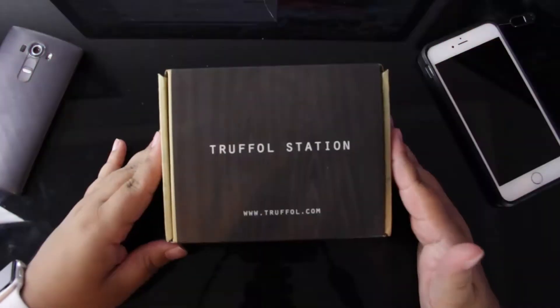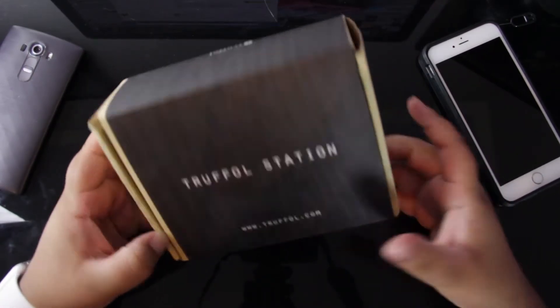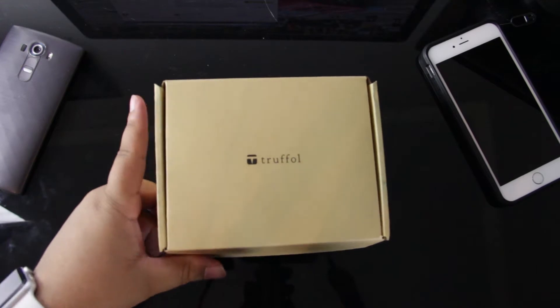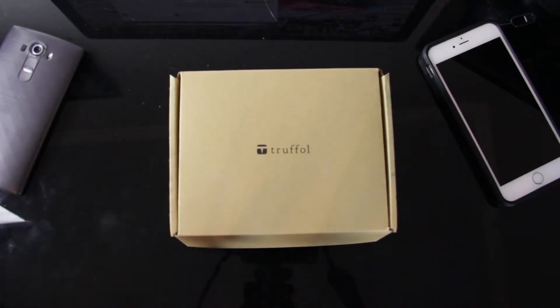Now, while I'm going ahead and opening the box to this thing, let's talk about a little bit of pricing and availability. The Truffle Station is available on Amazon for $38.99, but in a second I'm also going to give you guys a coupon code to where you can save a little bit of money on it.